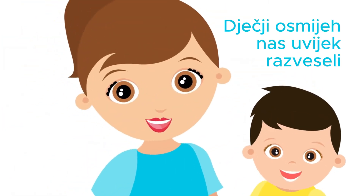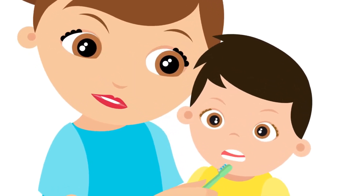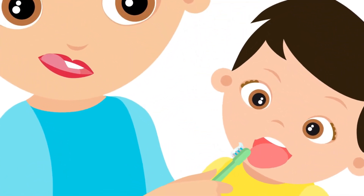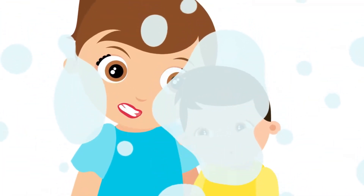When your little one smiles, it fills you with joy, but brushing their teeth fills you with dread. From jaw clenching, to brush biting, to toothpaste tasting, you spend more time grinding your teeth than actually cleaning theirs.